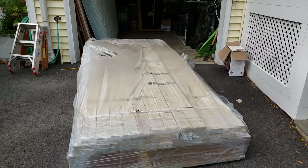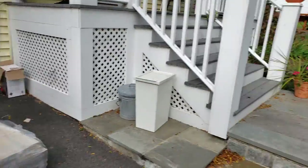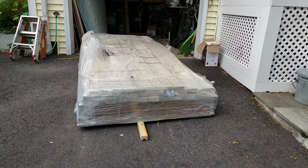Well, there it is — all the stuff that I hope is overkill for the booth. Thank you to Home Depot for delivering it; it came on a flatbed.